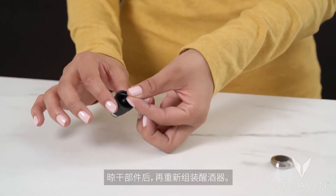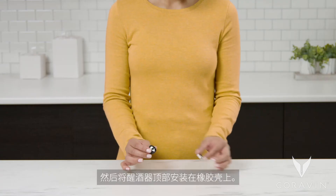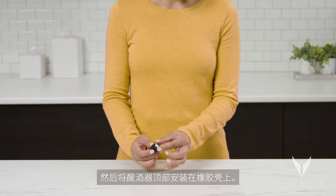Once dried, put the aerator back together. Place the screen in the rubber housing. Then screw the aerator head tightly into the rubber housing.